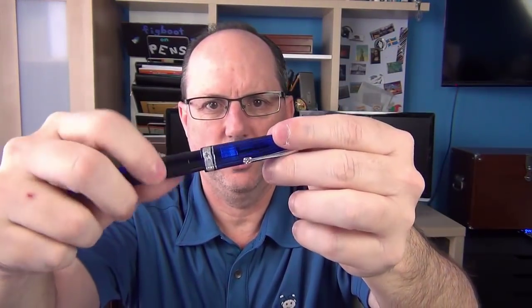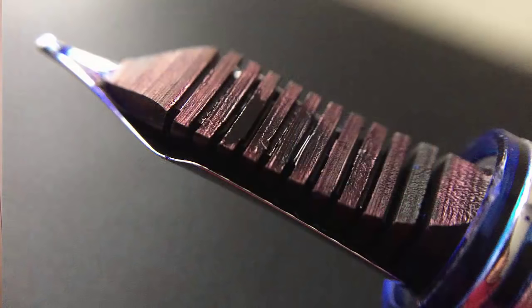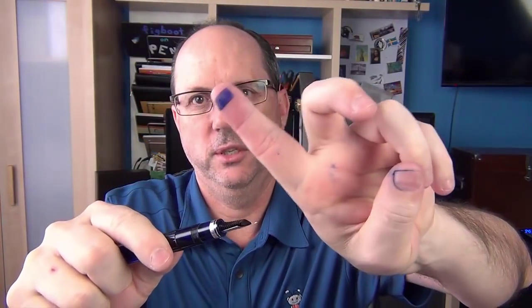The cap twists off and there is an 18K nib with an arrow design. It says Omas 18K and 750, which means 750 parts out of a thousand gold, or 75%. We'll see in the writing sample that this is a gusher of a pen — it's easily the wettest nib in my collection. It writes very well but is extraordinarily wet. It has a very low profile ebonite feed, which on this pen is extraordinarily wet. If you just touch it, you can get ink on your fingers, so you need to be careful or else you'll get ink all over the place.